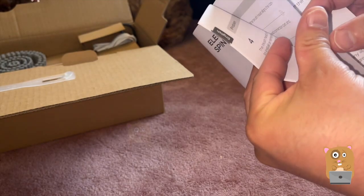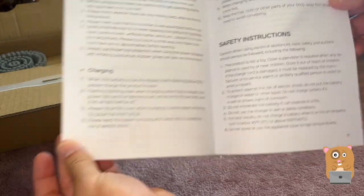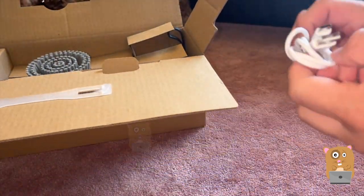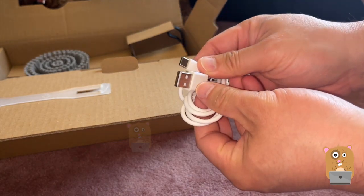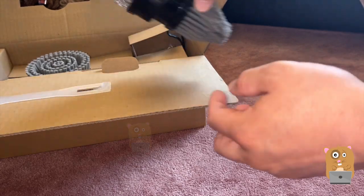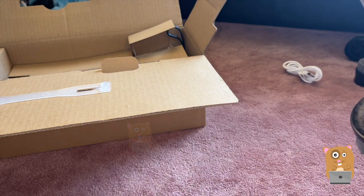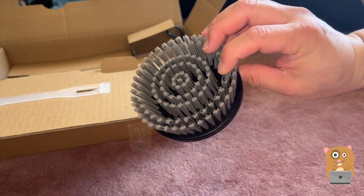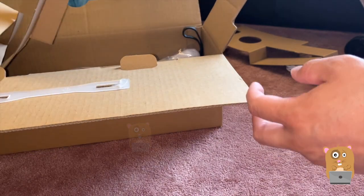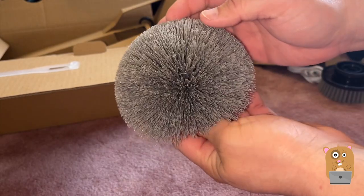The rest are just FAQs and some tips. There's a USB Type-A to USB Type-C power cord charging cable. There are different brush heads, and another brush as well.